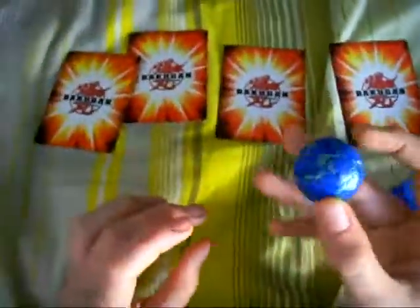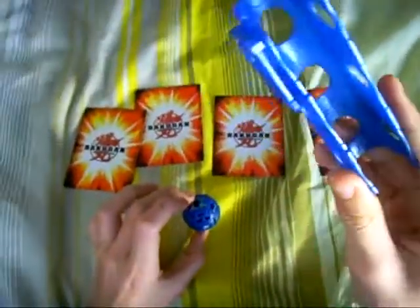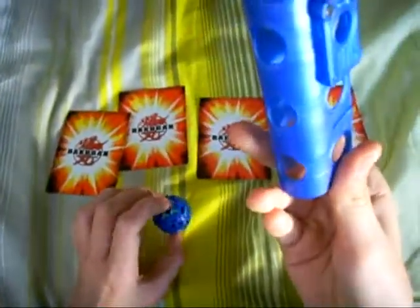Hello, Ventus Master 333 again. Here to do a review of the Aquus Baku clip. I would have got the Ventus one, but this is my friend's.